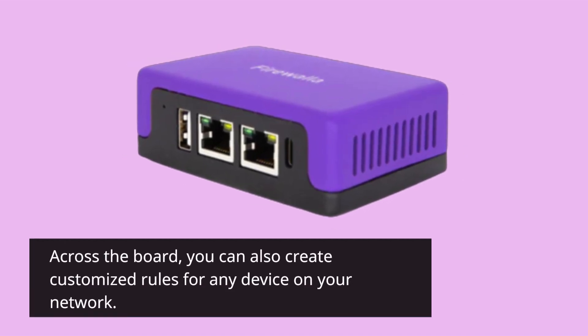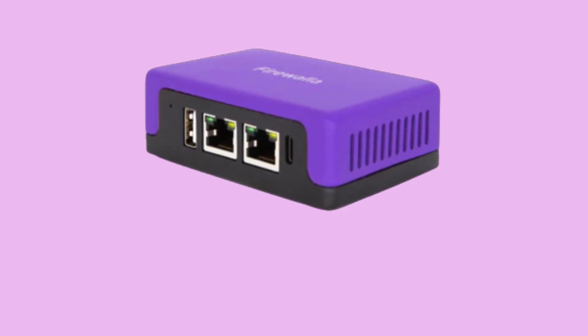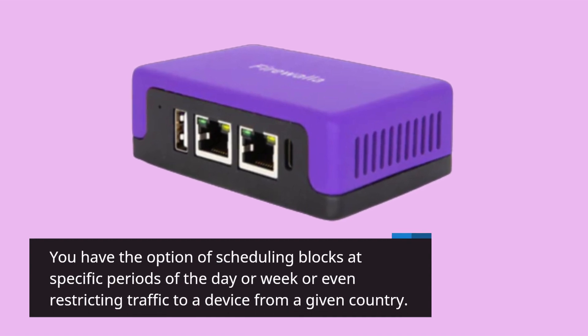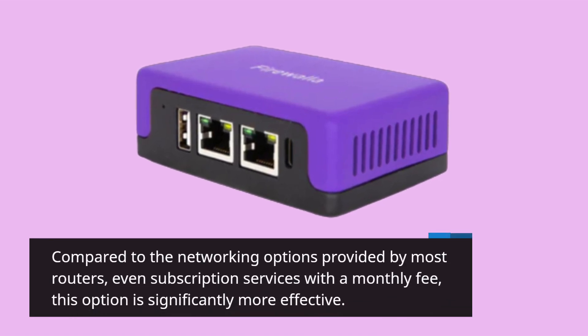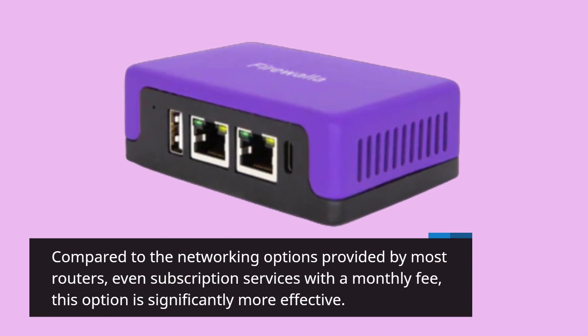Across the board, you can also create customized rules for any device on your network. You have the option of scheduling blocks at specific periods of the day or week, or even restricting traffic to a device from a given country. Compared to the networking options provided by most routers, even subscription services with a monthly fee, this option is significantly more effective.